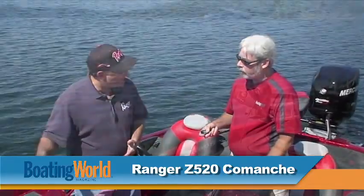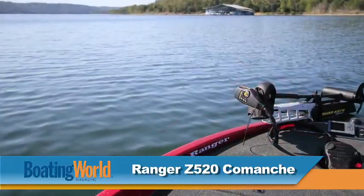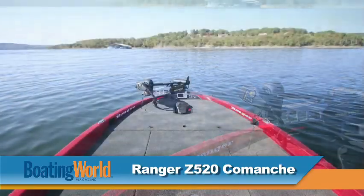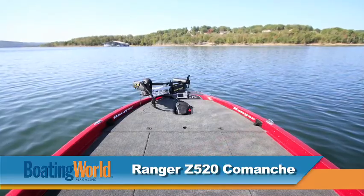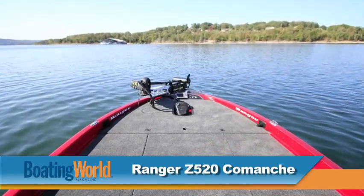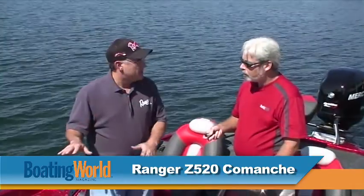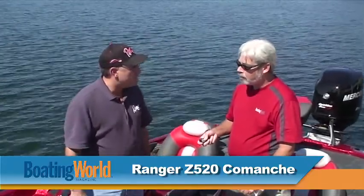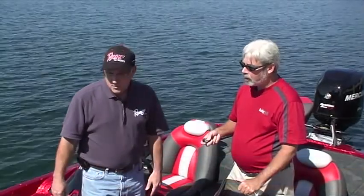We've also added, as standard, a recessed trolling motor pedal. When you're fishing all day and you've got that leg high up in the air, if it's not recessed, it's really uncomfortable — it bothers your back a lot of times. Especially in rough water and places where you're trying to maneuver and stay out there a long time, that is a lot more comfortable and is really a great feature to have on a boat.